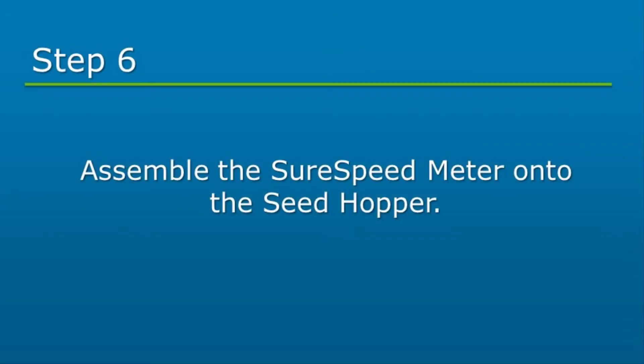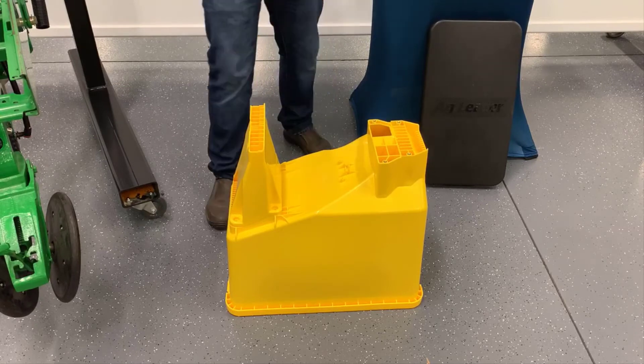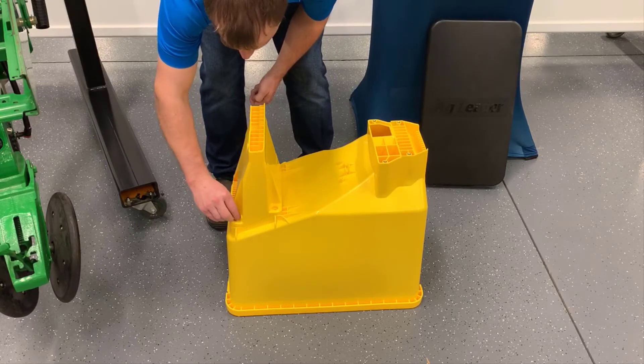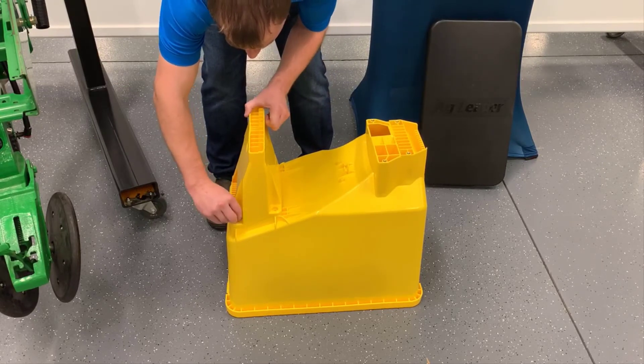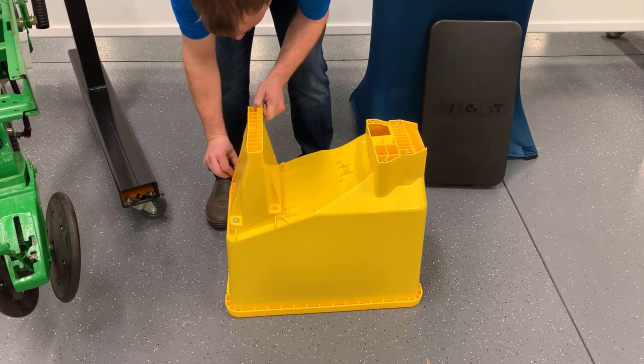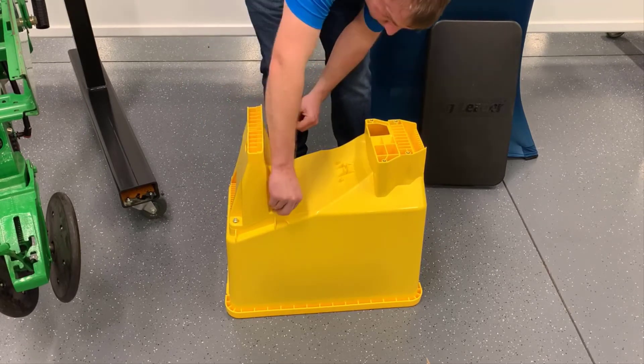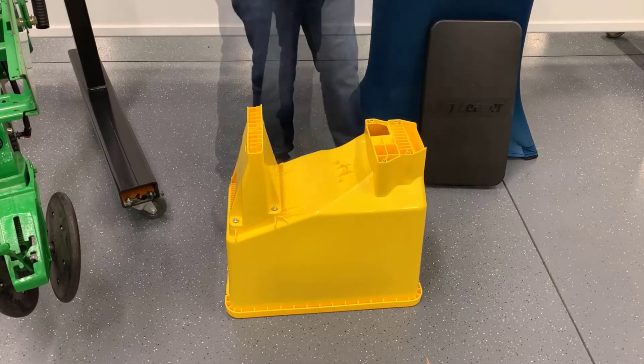Next, we will assemble the SureSpeed meter onto the seed hopper. First, install the plastic standoff on the rear of the box hopper and secure with four of the ¼ inch by ¾ inch bolts. Ensure all four bolts have been started before tightening to verify hole alignment.